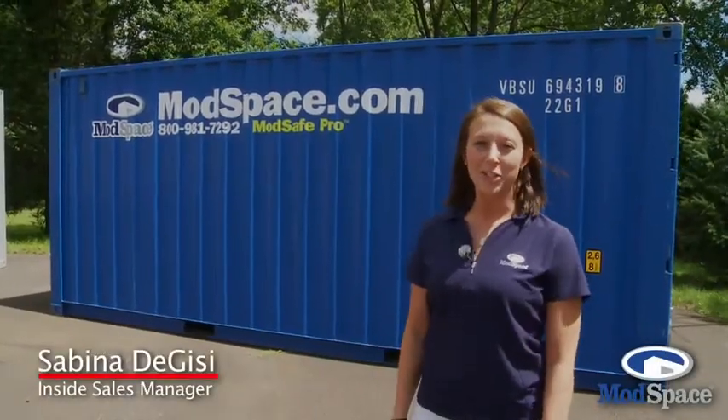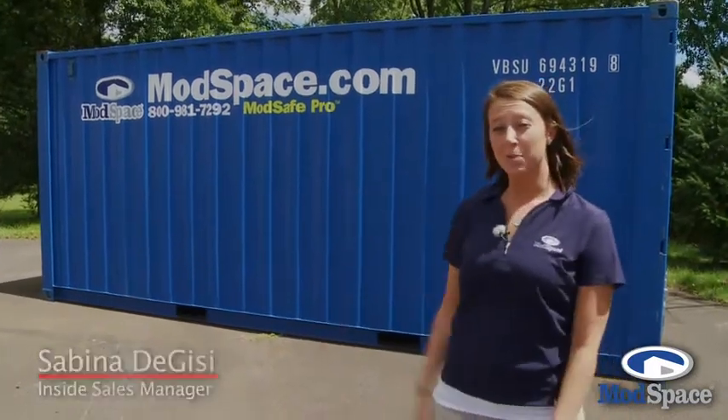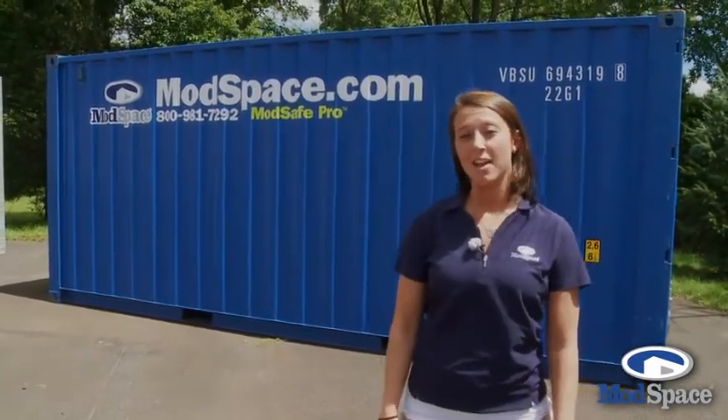Hi, I'm Sabina and I want to introduce you to our ModSafe storage container. The ModSafe storage container comes in two different sizes, our 8x20 and our 8x40. Come take a closer look.